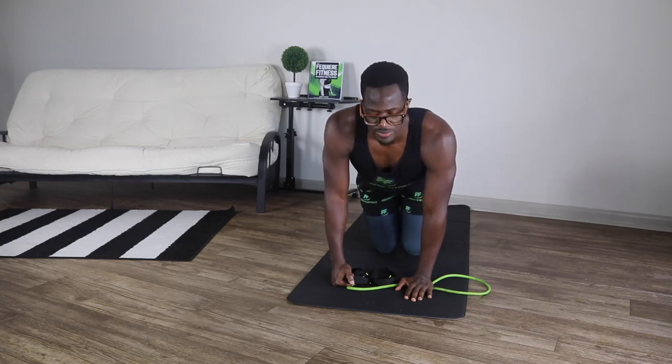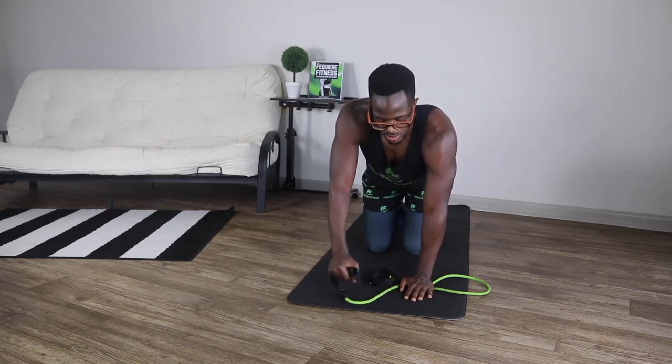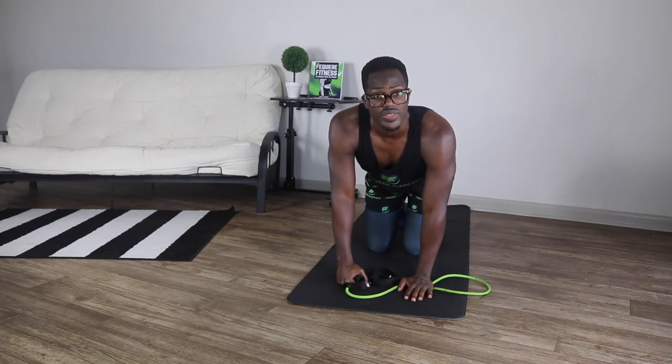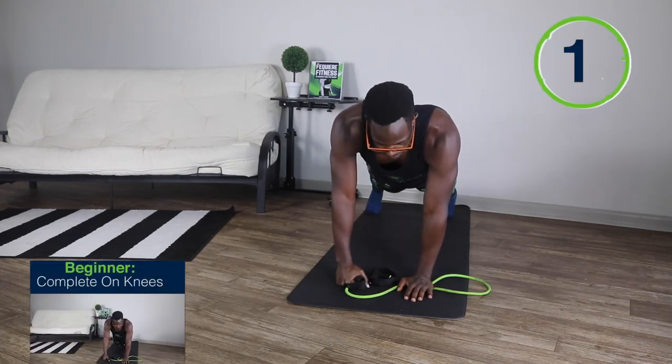For the third exercise, it's similar to the first two — we're going to be in that plank position. But now we're going to be raising our right hand up in front of us about shoulder height and lowering it right back down to the starting position. We're going to go for 10 reps. Ready, set, and go.